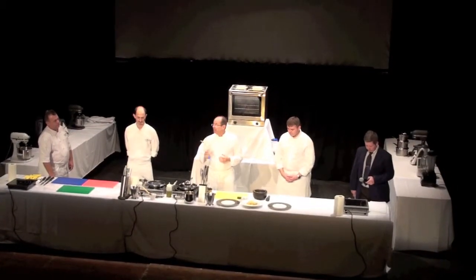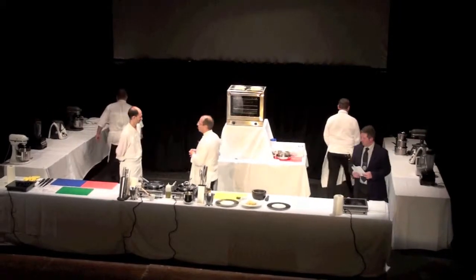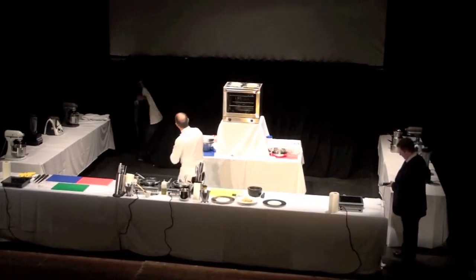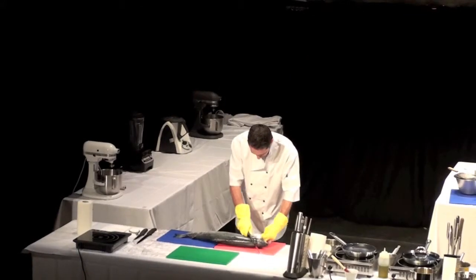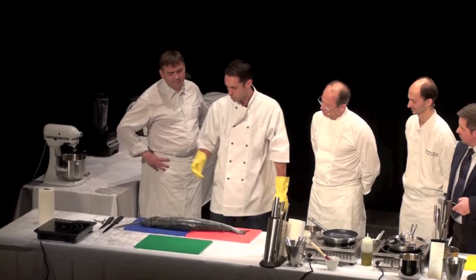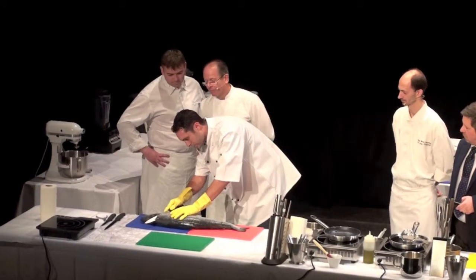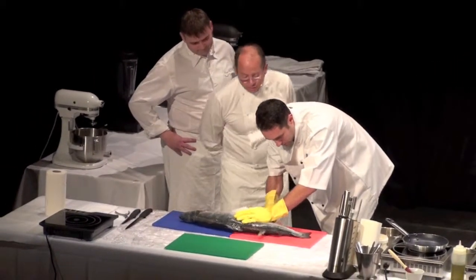We start with some filleting fish, with a specialist — you won't believe his name, but he's called Ben English. We always start by just making a small incision around the head. That's the key to working with any fish really — try and keep the knife as straight as you possibly can. So we make an incision around the head, and then we're feeling for the main bone, and then we just slide along that backbone.